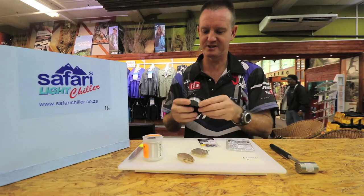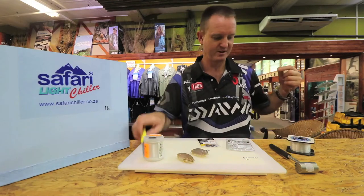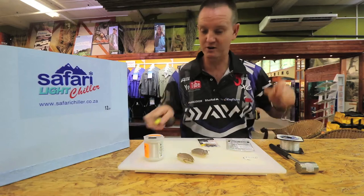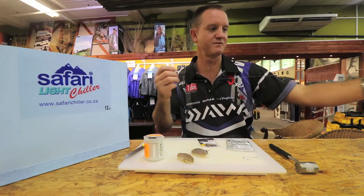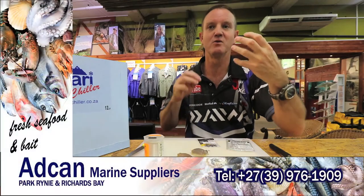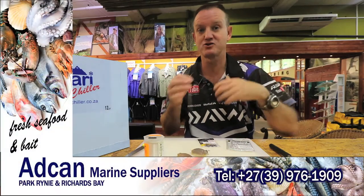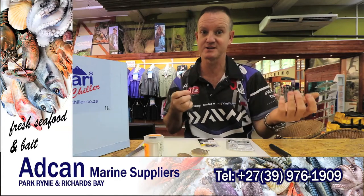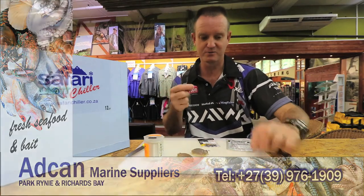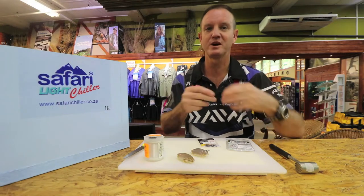First things — join the nylon to the hook. It does not have to be a very long trace. Where we're targeting these fish is more in the rougher, white churning water for the pompano and the stumpies, but you could still get grunter there. So we're going to keep it a lot shorter — we don't want it to tangle up.